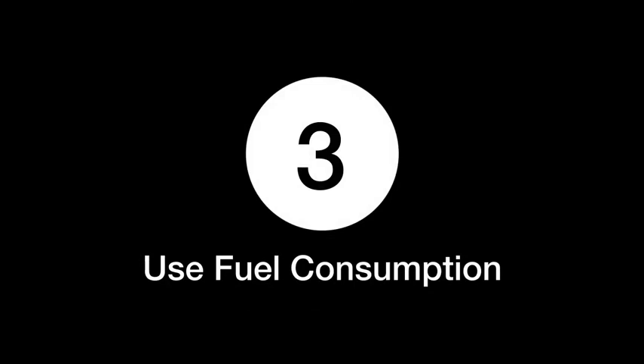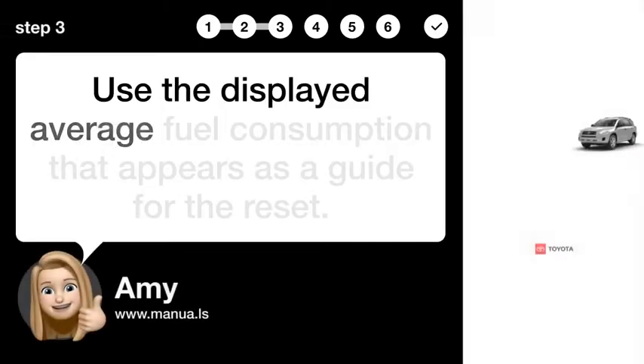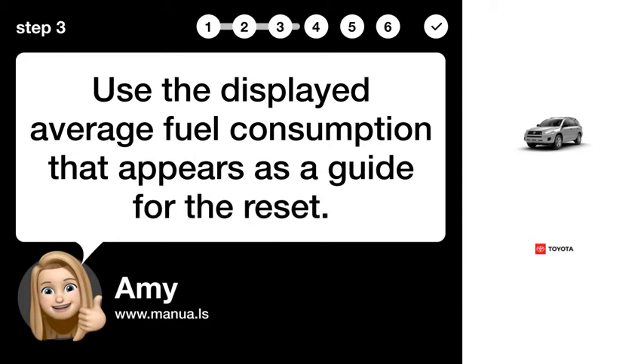Step 3: Use Fuel Consumption. Use the displayed average fuel consumption that appears as a guide for the reset.